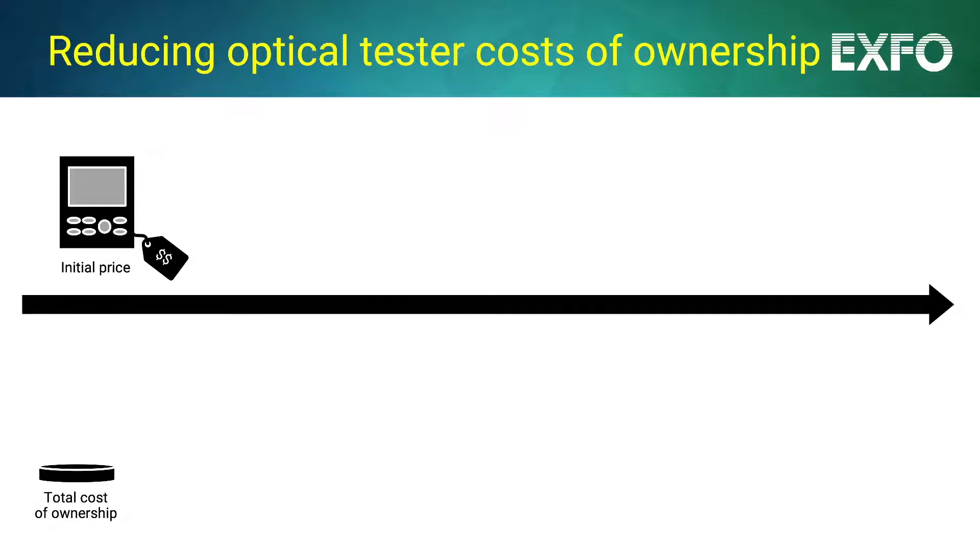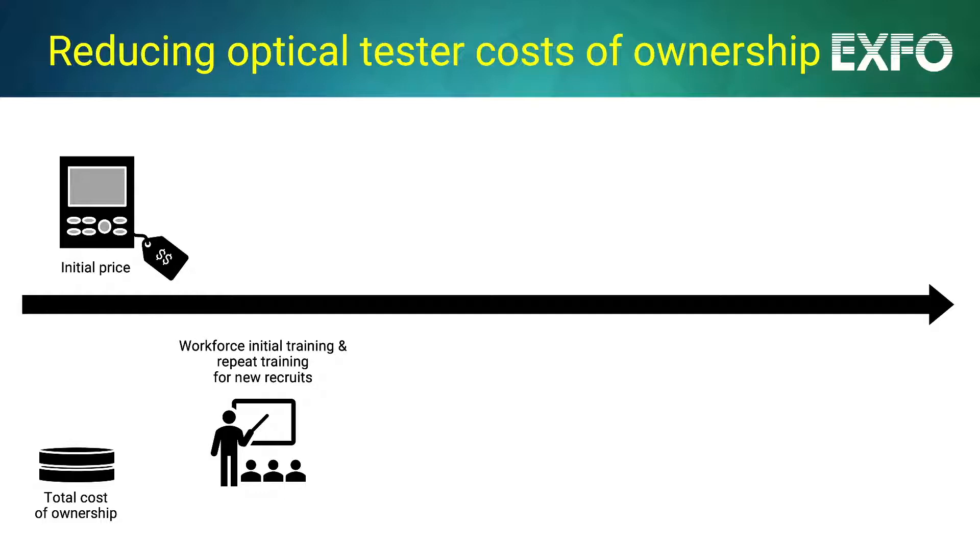With most test instruments, if not carefully selected, the cost journey does not stop at the initial price tag. The more complex instruments are, the greater the required investment on workforce initial training, along with recurring training costs as new recruits come on board.